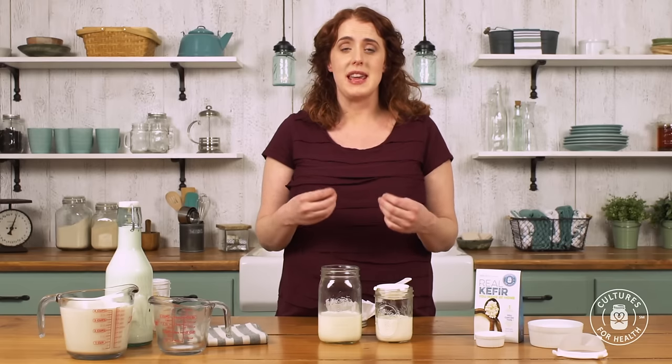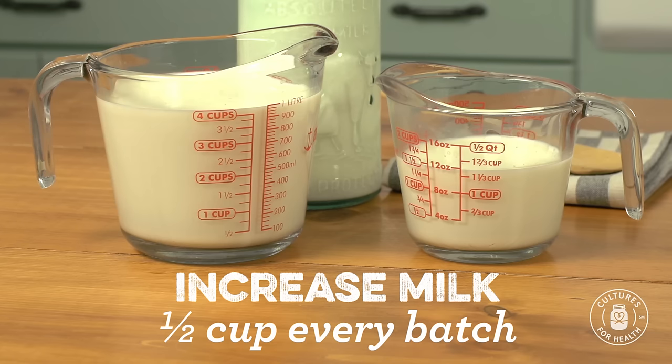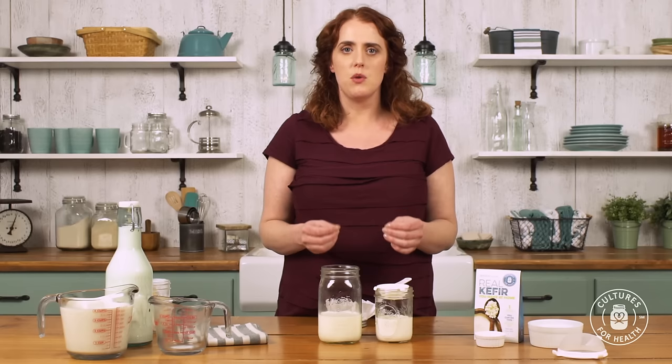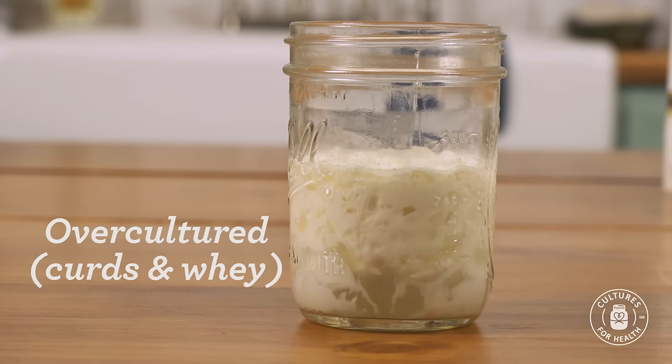Moving forward, keep the same idea: as soon as the milk thickens, move the kefir grains to fresh milk. With each batch, you can increase the amount of milk by one half cup until you're culturing four full cups per batch. If the milk doesn't thicken within 24 hours, go ahead and move the kefir grains to fresh milk but use the same amount as the last batch. It's important to move them to fresh milk as soon as you notice thickening — otherwise you risk over-culturing, which can cause the milk to separate into curds and whey or give the kefir a grainy texture. If this happened, it just means the kefir grains are hungry — move them to fresh milk and your next batch is likely to turn out fine.